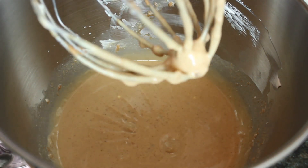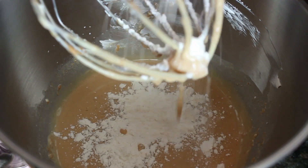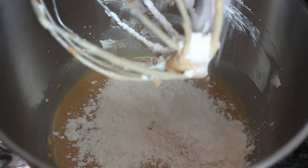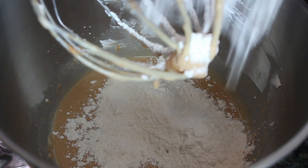Then add in your flour, baking powder, and salt. You want to mix it until it's just combined. You don't want to over mix it, and it's okay if there are still some streaks of flour.